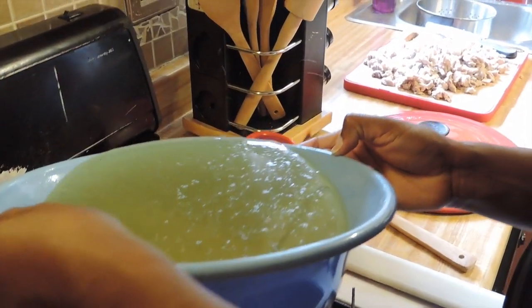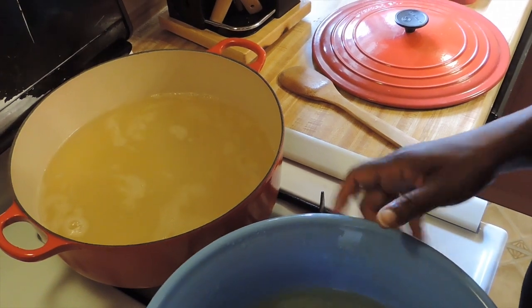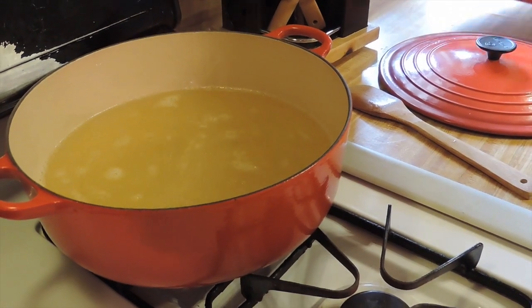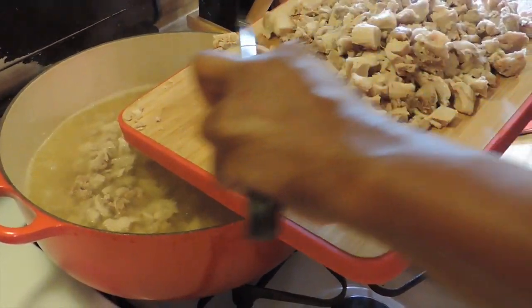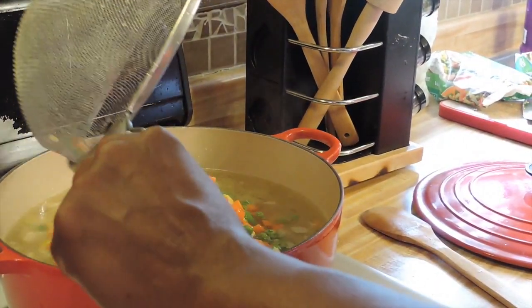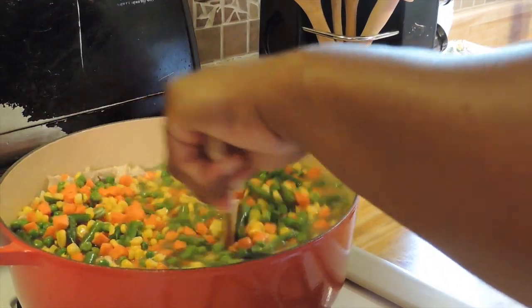Now pour your chicken broth — just a little more than half — into the pot and put the rest to reserve. Next, I'm going to add the chicken in there, then pour in my vegetables. These are frozen vegetables; I did rinse them to wash off any ice. We're just going to stir this up and let that cook.